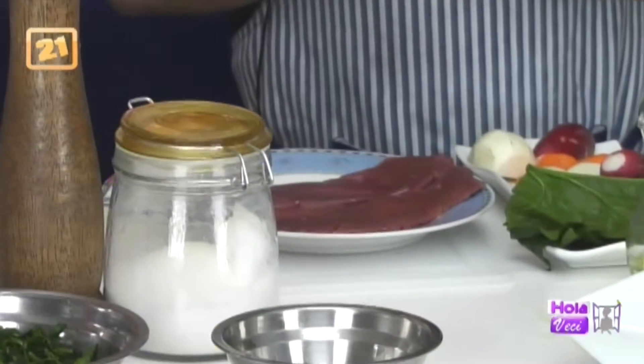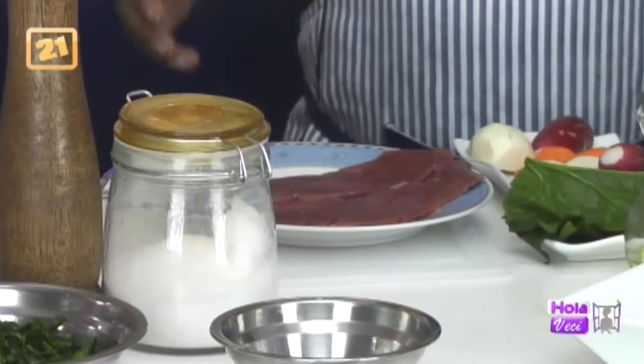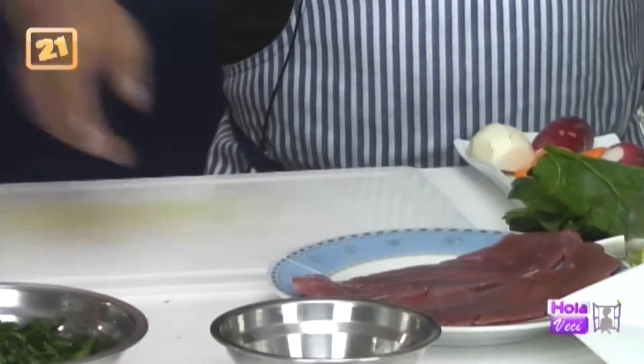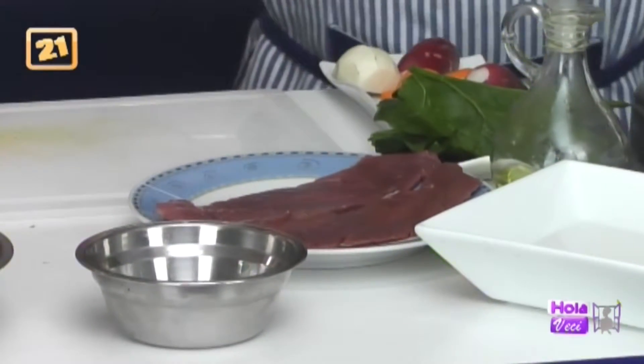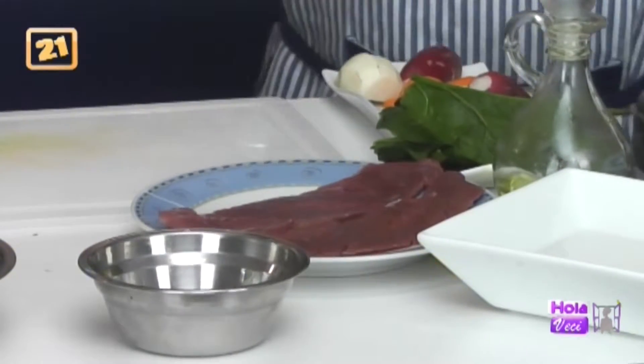La cadera es bien suavecita, ya que nuestras carnes en Perú, por el mismo trajín que tiene nuestra carne, nuestras reses las pastean de su casita al campo y tienen un trajín duro. Esa res está haciendo ejercicio y su carne se pone dura. En el extranjero no hacen eso, a la vaca la tienen como a rey, la alimentan en el mismo sitio, limpian su establo, y la carne es flácida.